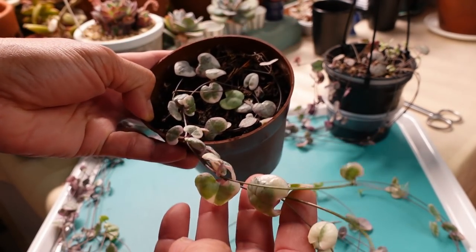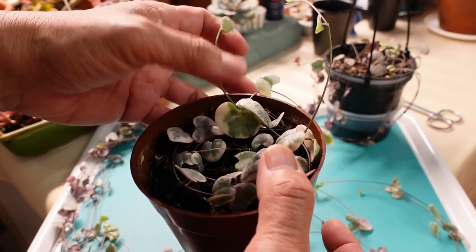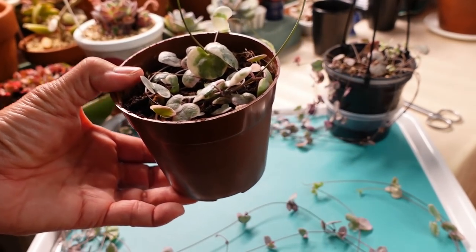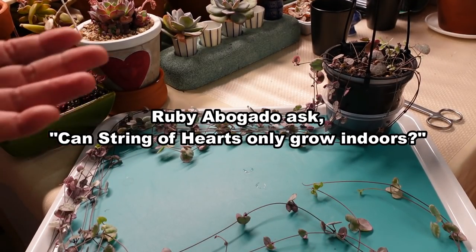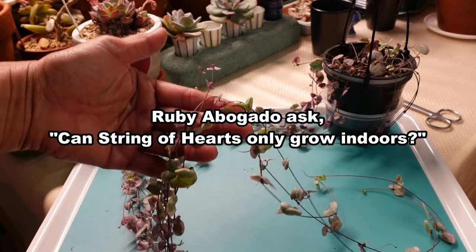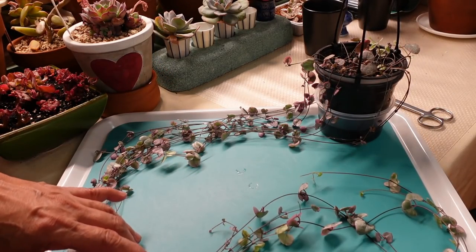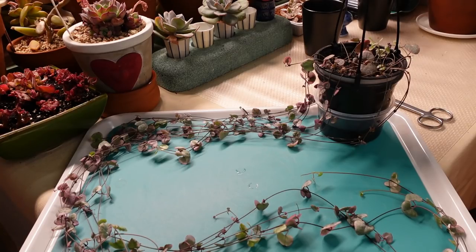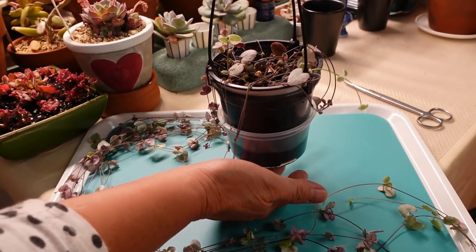I'm not going to propagate the slow-growing one. I'll just roll it up as it grows. Now, there was a question from Ruby Abogado — shout out — asking whether string of hearts can only be grown indoors. You can grow them indoors with minimal light, or outdoors with direct sunlight. Even with the normal non-variegated string of hearts, they just grow purple — beautiful purple. I had one growing in my 50% shade zone, getting 50% sunlight, and it grew beautiful purple quickly.